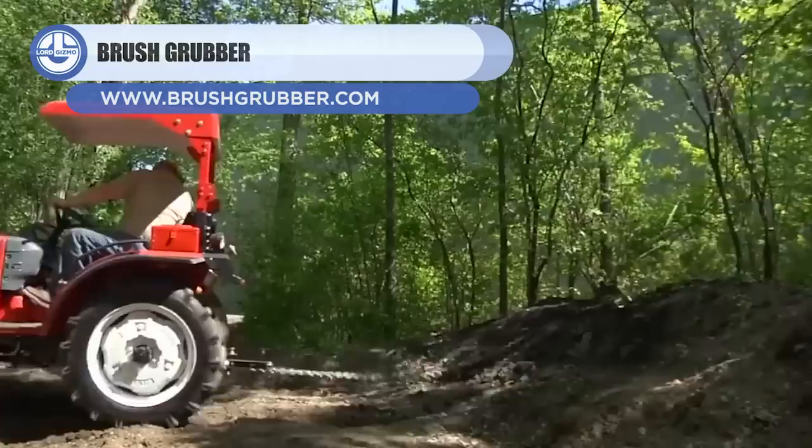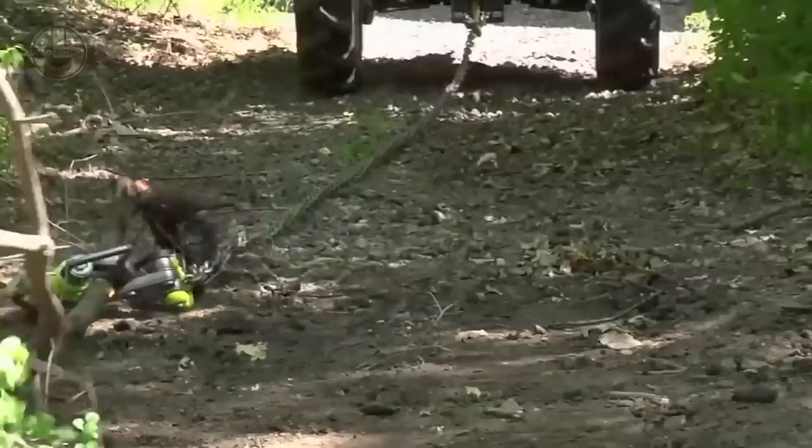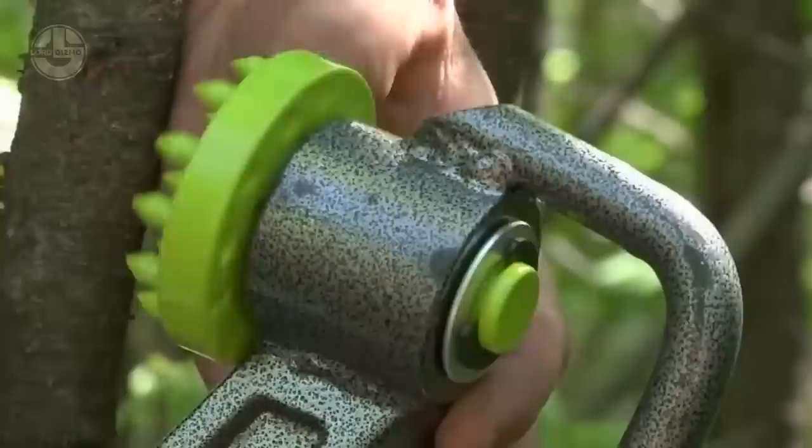Next, we have the Brush Grubber BG08. It was designed to pull shallow-rooted trees, roots, and brushes up to 4 inches in diameter from the ground. Its gripping teeth and spring-loaded jaws ensure a strong and secure hold.